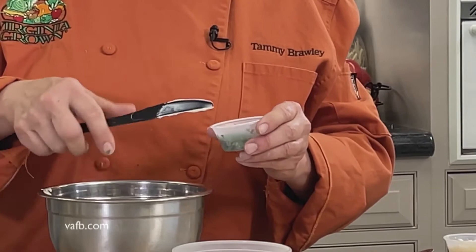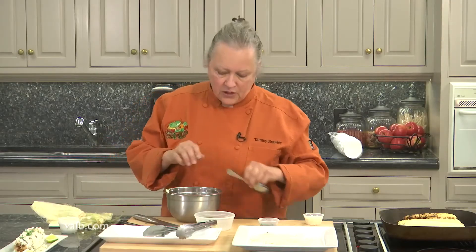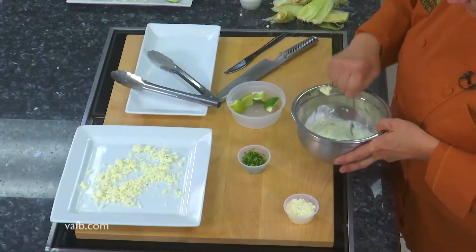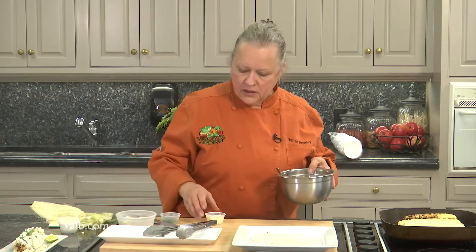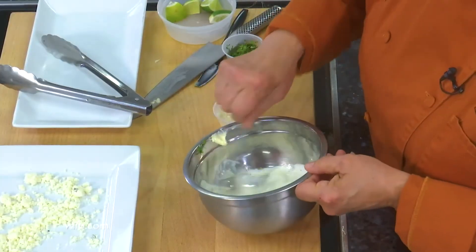We're going to save some cilantro for garnish too. I'm going to stir this around and get it nice and mixed up. You also want some sort of cotija or queso fresco cheese — a crumbling cheese. It would be just as good with a crumbled feta or maybe some crumbled parmesan. So we've got our sauce nice and mixed up and we have our grilled corn.